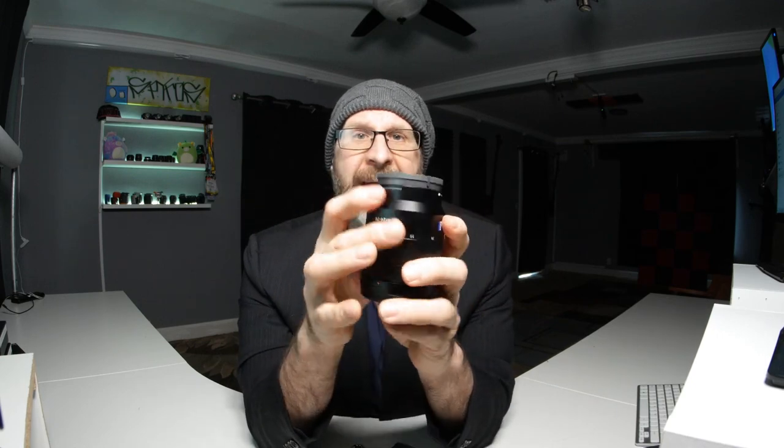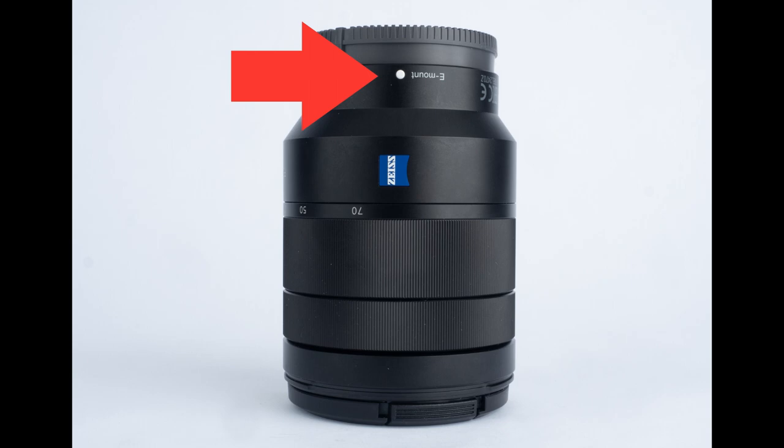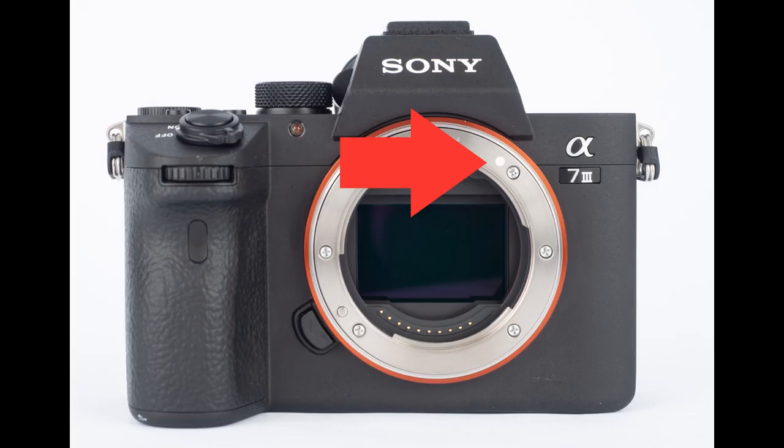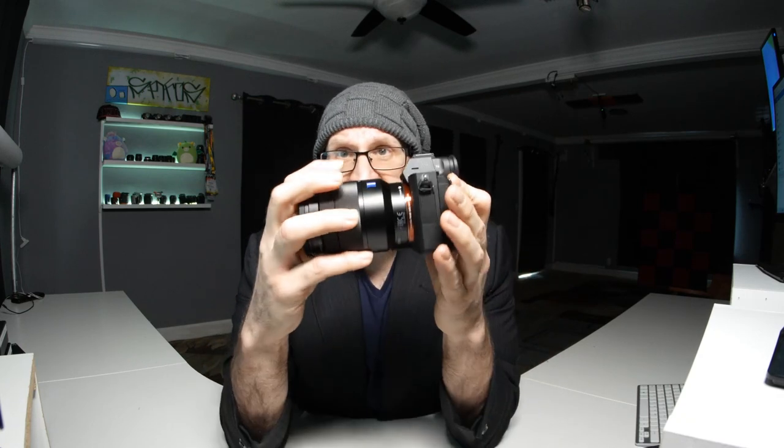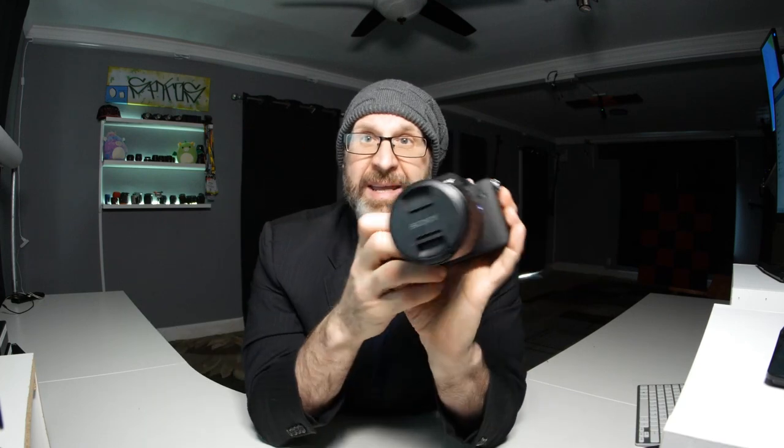I have the Sony 24-70mm f4 lens. To put the lens on, remove the back cap. If you look at the side of the lens, there's a little white dot, and if you look at the front of the camera, there's also a little white dot. In order to mount the lens, align those two dots — that allows the lens to slip into place. Then twist it to the right in order to lock it.